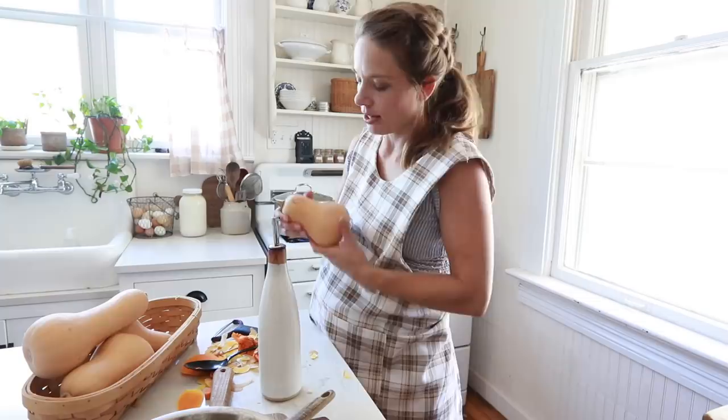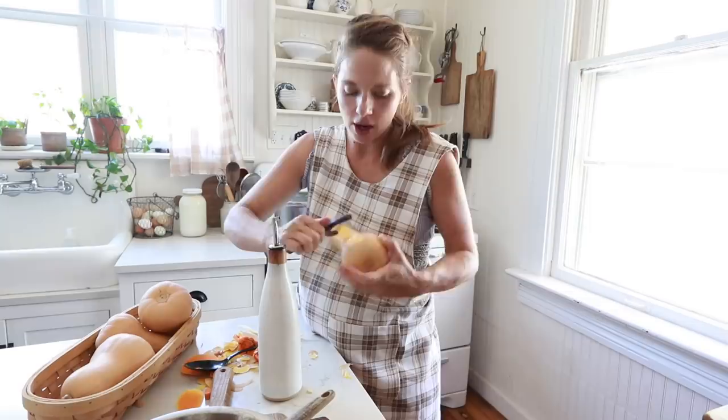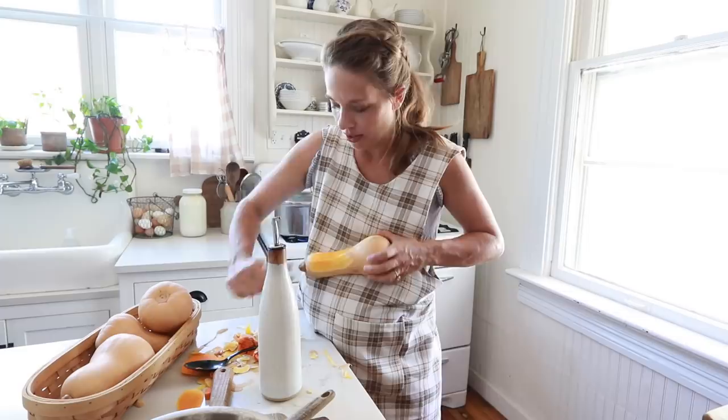Next up I'm going to get a puree going — kind of like pumpkin puree, but with butternut squash. This is for my creamy pumpkin pasta sauce, but I'm using butternut squash because I got so many of these on sale that I need to use them up. They really act very similarly in recipes.